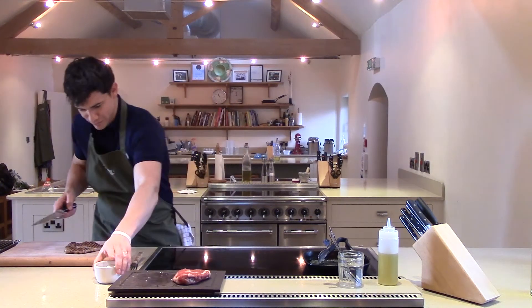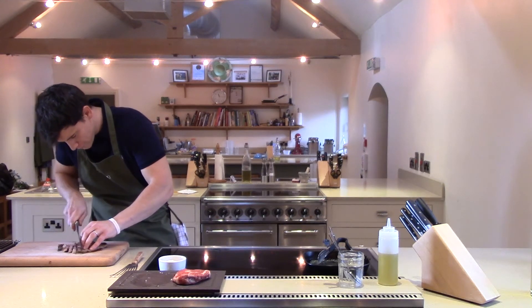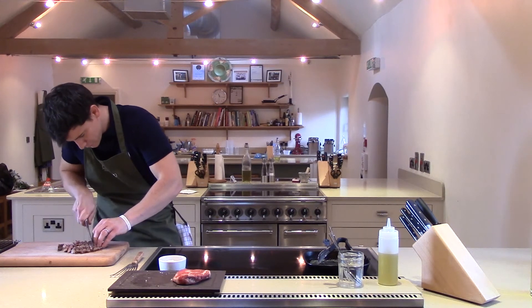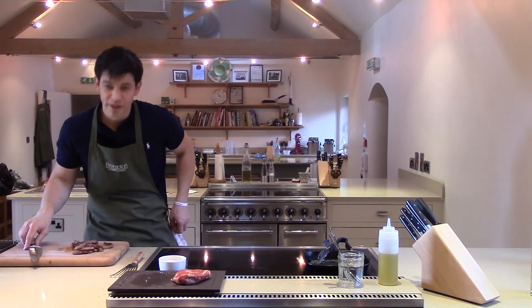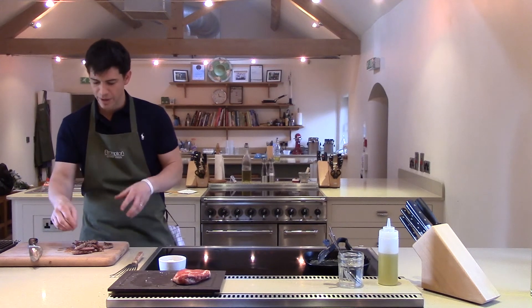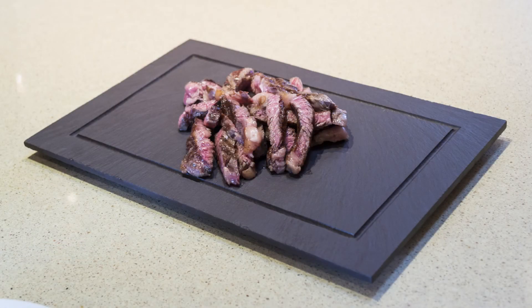Nice sharp knife. And you get this beautiful medium rare all the way through, running some lovely colour, and you get all those juices that have just come out of there — just absolutely fantastic flavour. And that's how you cook a perfect steak. Thank you very much.